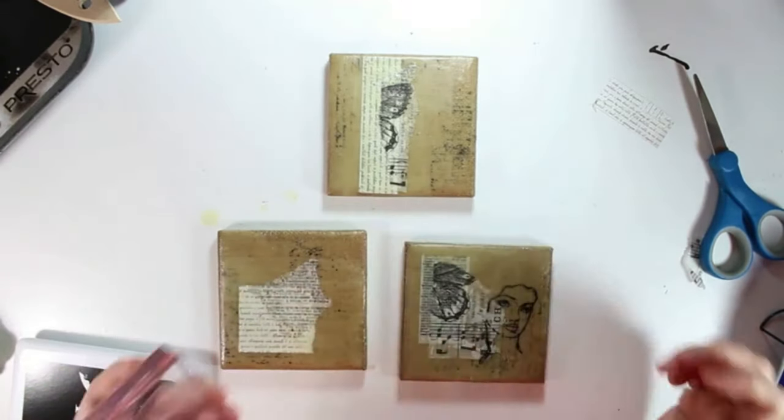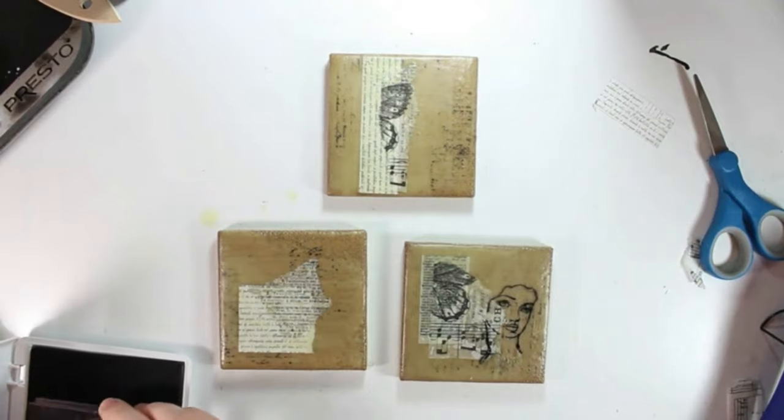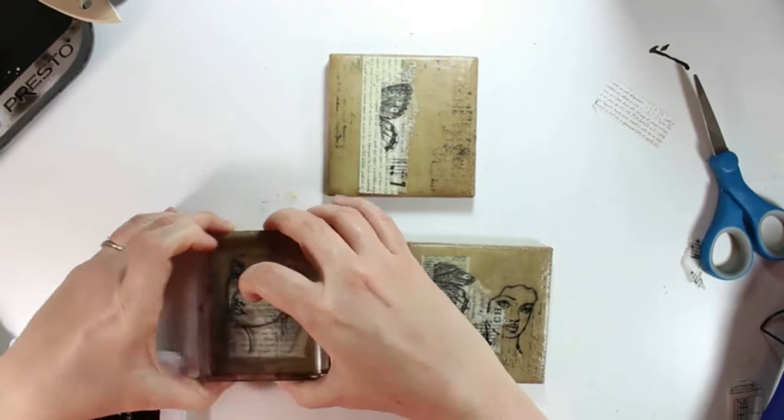These faces were really fun to add. I'm not good at drawing, and so having elements like this that I can add to collages makes it really fun.